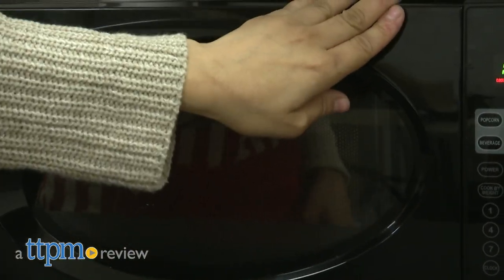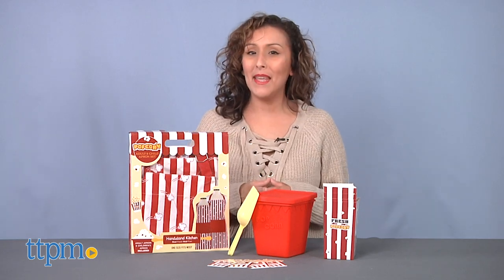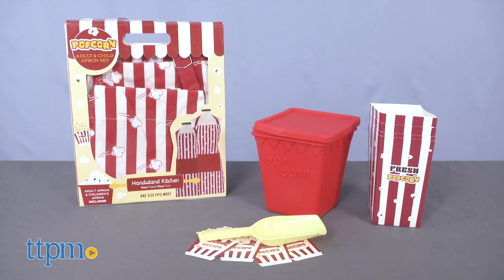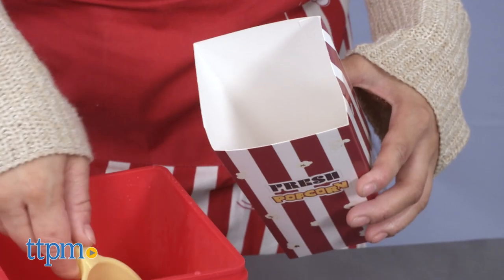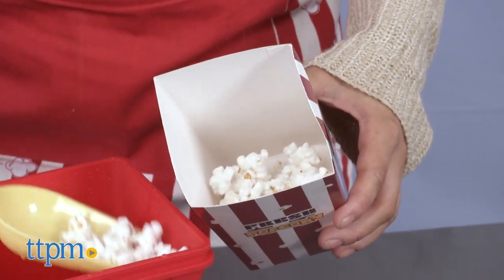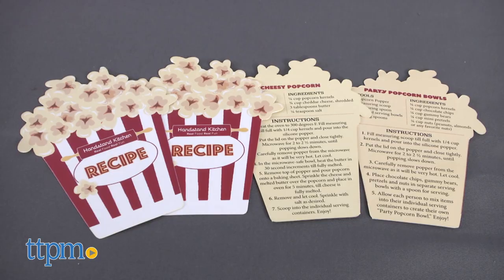Let's get it poppin! Hey it's Betsy from TTPM and Handstand Kitchen's Deluxe Popcorn Making gift set with recipes. Make movie night at home feel like a theater movie night when you pop your own popcorn right at home. There's nothing tastier than popcorn at the movies but how about trying a few new recipes which are included.